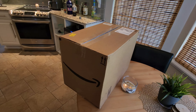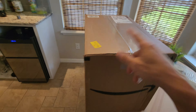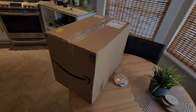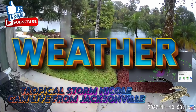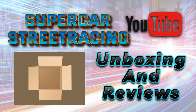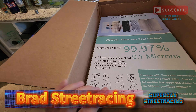Welcome back to Supercar Street Racing. We were lucky enough to work with a company on this product which we're going to be unboxing today. We have this Jouset air purifier to take a look at today.